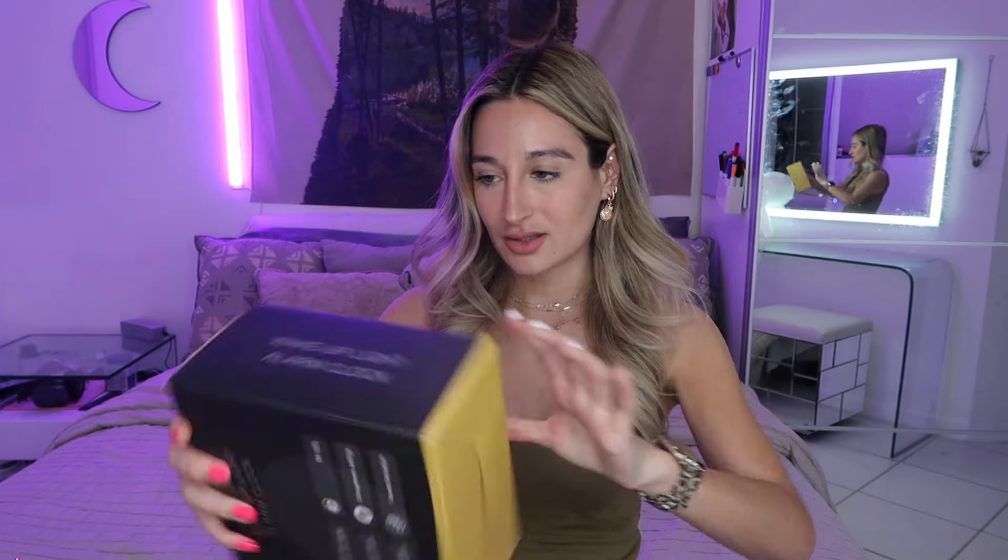Anyway, this alarm clock not only simulates the sunrise but also simulates the sunset — I guess to help you go to bed. It plays FM radio, has 20 different brightness settings, and multiple alarm settings. The reason I got this one over the more expensive options is because it had really good reviews on Amazon. People were saying it's just as good as the expensive ones, so I figured I might as well get the cheaper one. Anyway, let's unbox it.